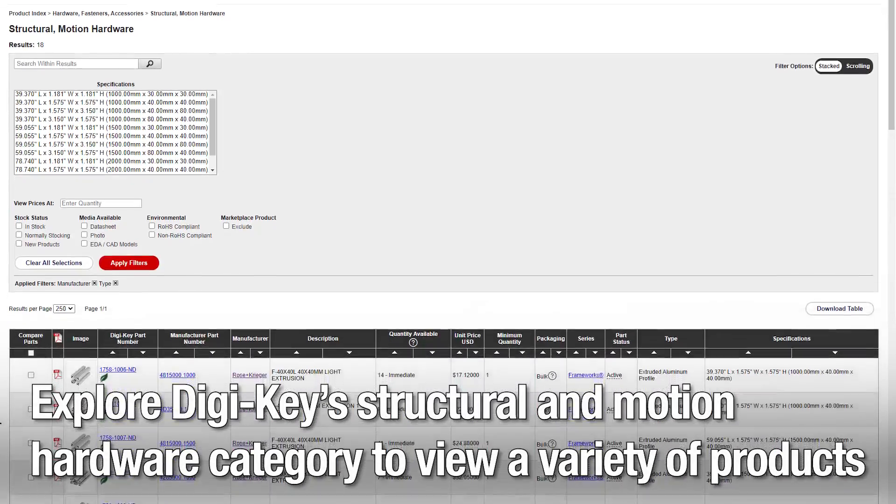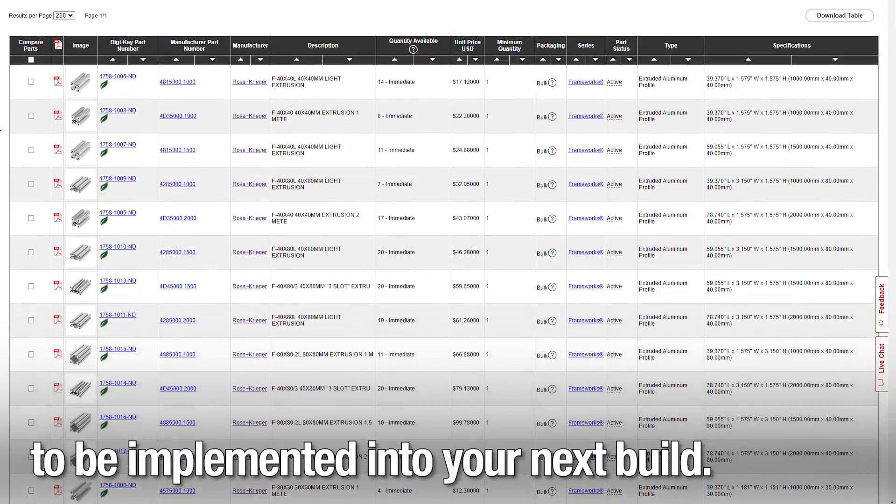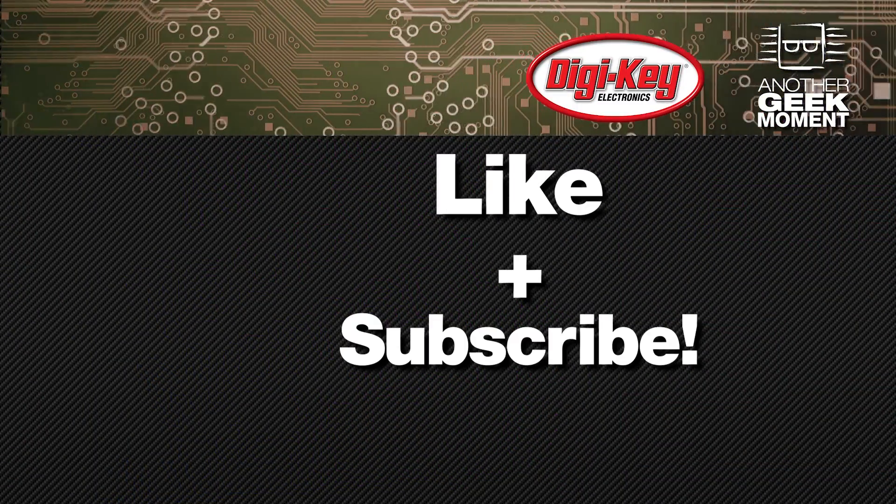Explore Digi-Key's structural and motion hardware category to view a variety of products to be implemented into your next build. Want to watch more videos like this? Like and subscribe!